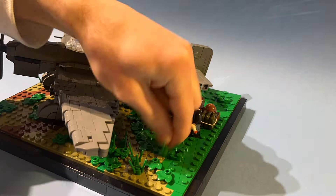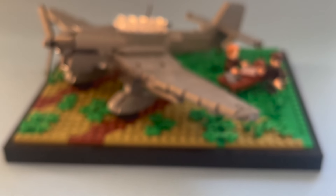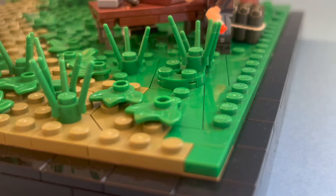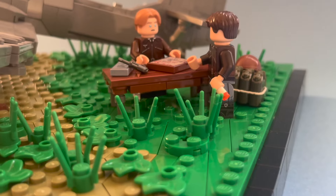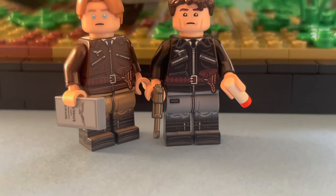After adding a few more plants at the green area, the third build was done. As the Stuka was flown by two pilots, I had to add both of them next to it — both discussing their next operation which will start very soon. And here again is a closer look at both minifigures.